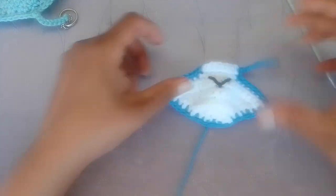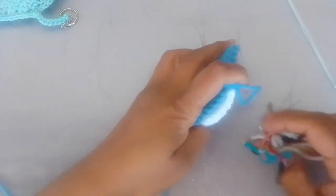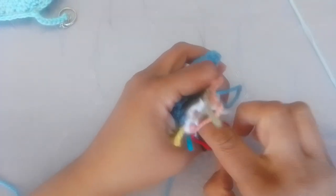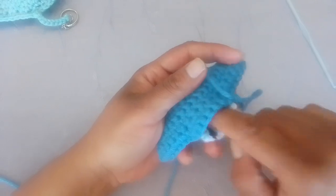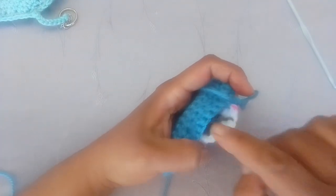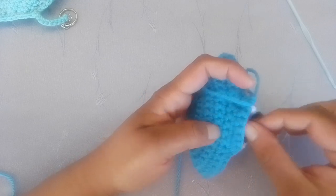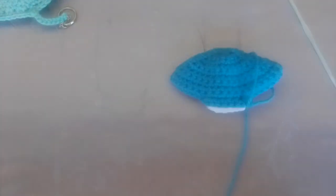I'm going to put a tiny bit of stuffing — whatever stuffing you're using. I have a lot of yarn scraps from crocheting and I'm sure you do too — keep them, they're ideal for stuffing, especially for these tiny little projects. You can just stuff them with some leftover yarn. I only need a tad bit more — not too much — and only in the middle section. That's where I'm stuffing.